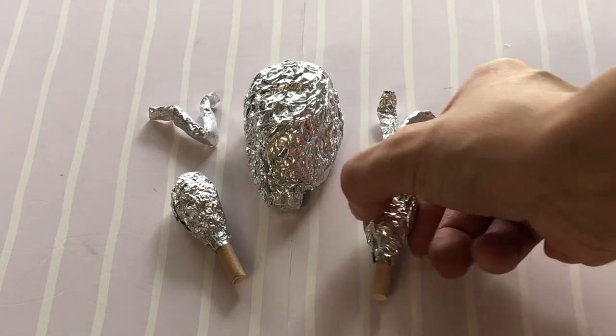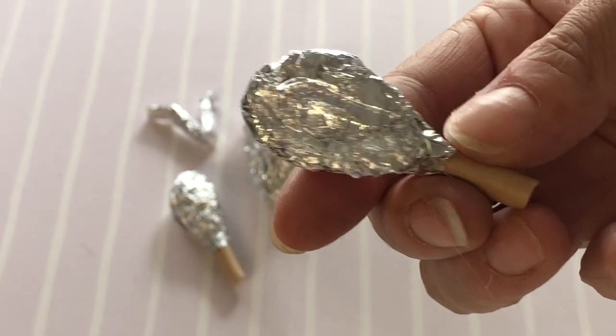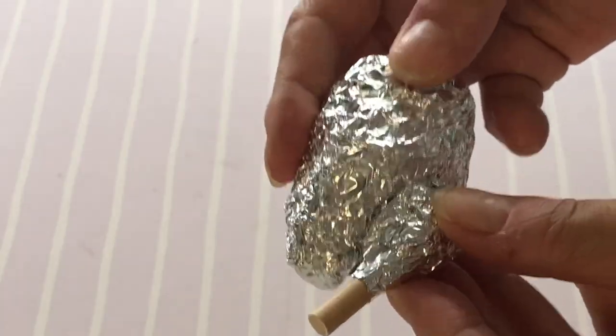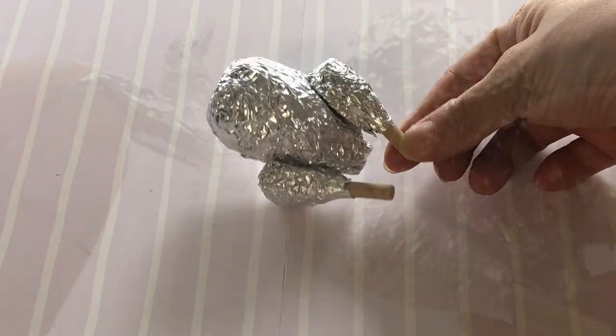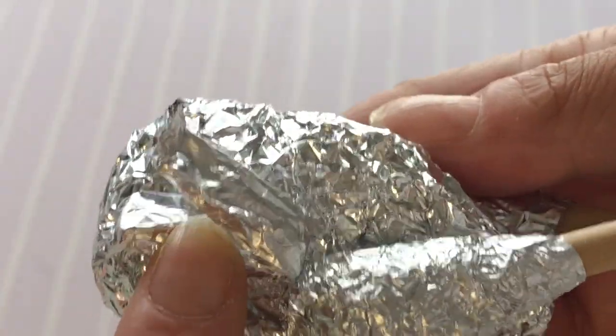Take a drumstick and put hot glue on the flat side, then adhere it to the body of the bird fitting it into the impression you made earlier. Repeat for the other leg. Then put a line of hot glue along the side of the wing piece, attaching it slightly higher than the leg and with the tip facing outward as seen on screen.